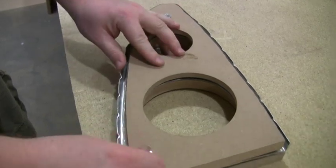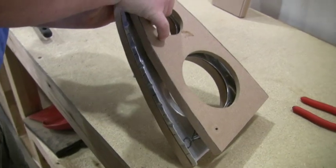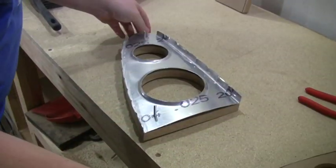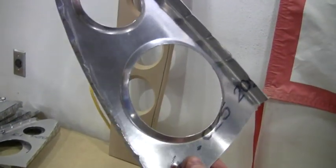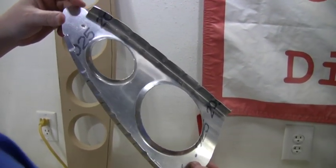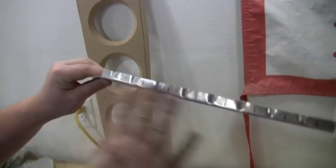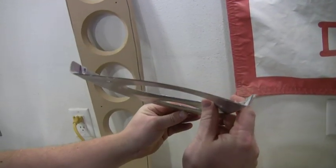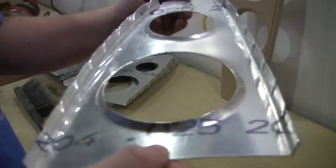Then we just pop these off — and we got our nice beautiful flanges. These we will not go through and flute. But you do see that now it puts a bow this way. Before when we flanged the edge it bowed this way and we fluted that out. Now we do the holes and it bends that way, so we go back through and we hammer this nice and flat again.